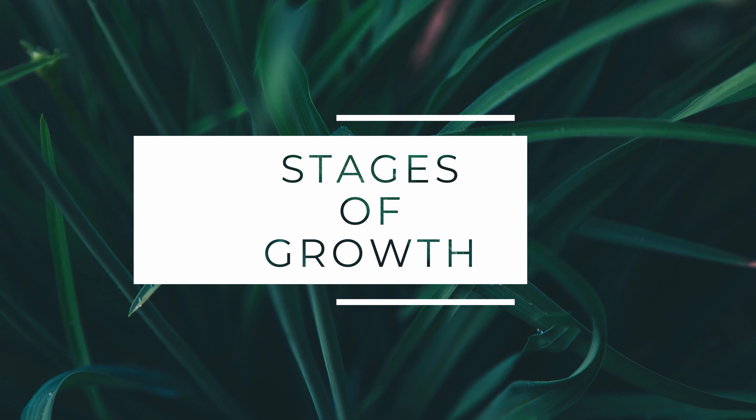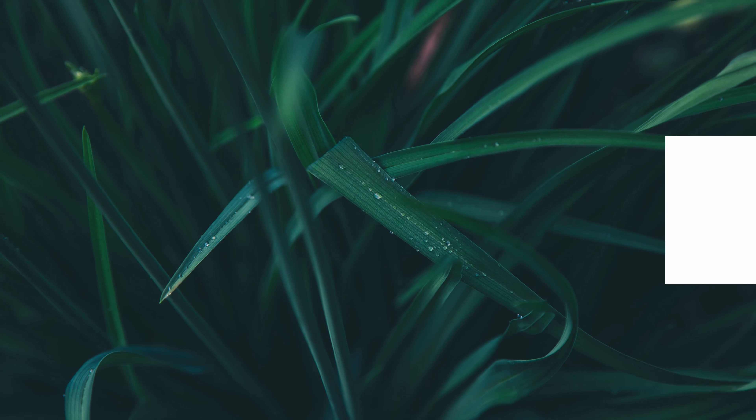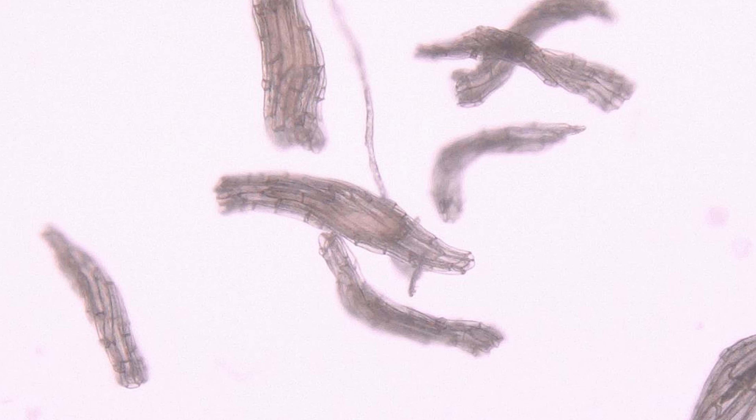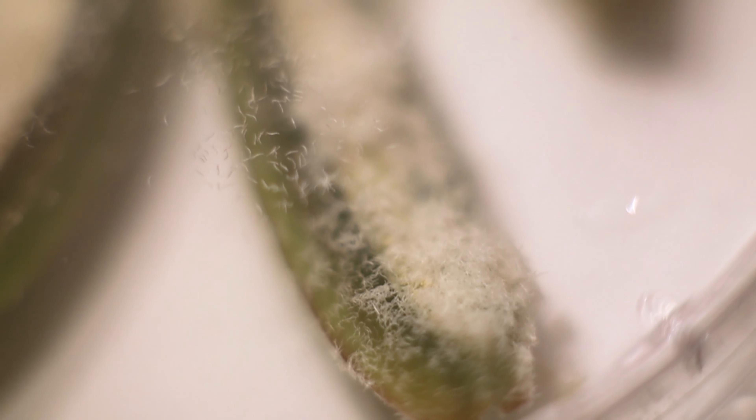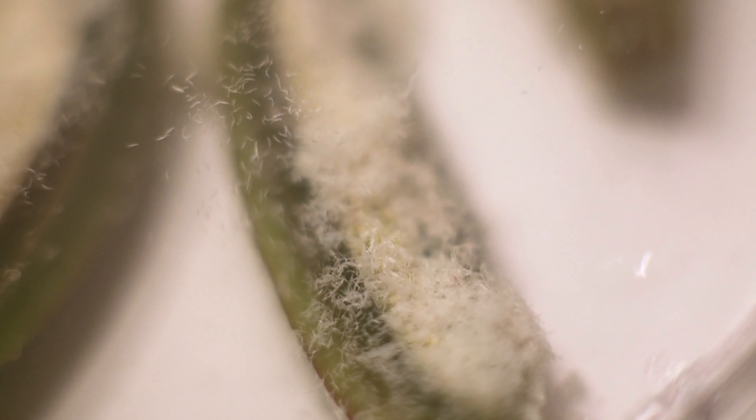Orchid seeds are quite different from most ornamental plants that you may come across. They don't have an endosperm, and if you look very carefully under the microscope, the seed basically looks like an embryo with a mesh cage wrapped around it. It doesn't have a nutrient pack, so it relies on mycorrhizal fungi for it to develop and form.